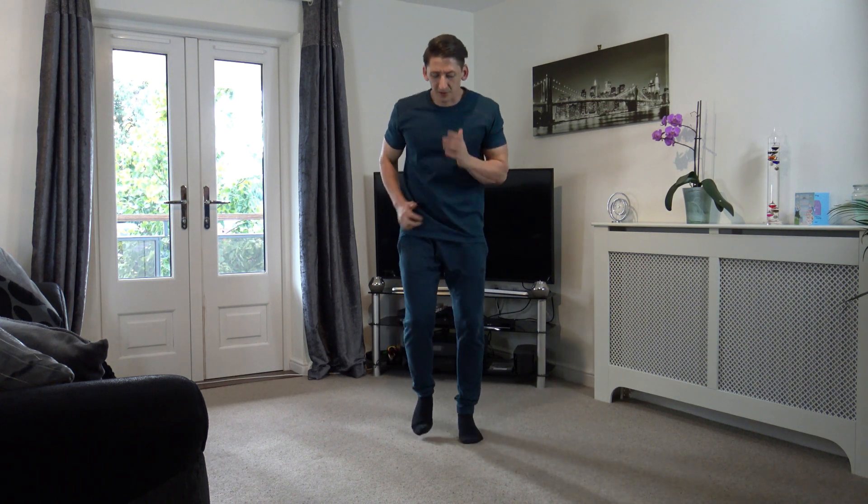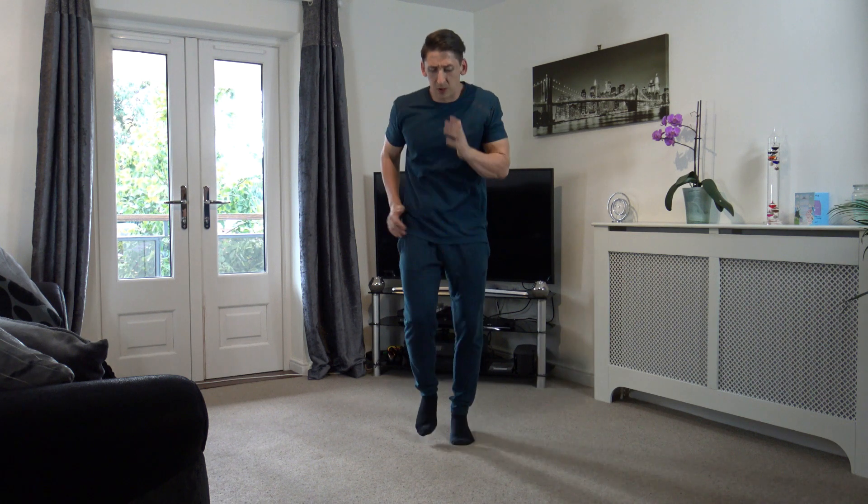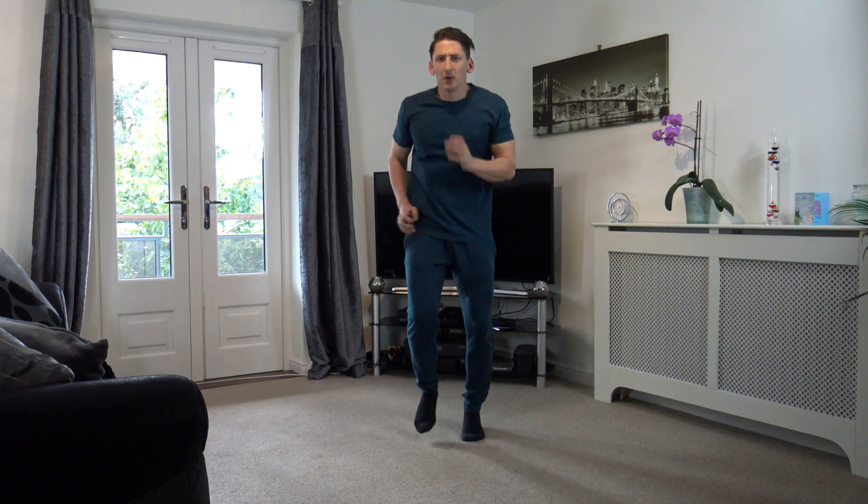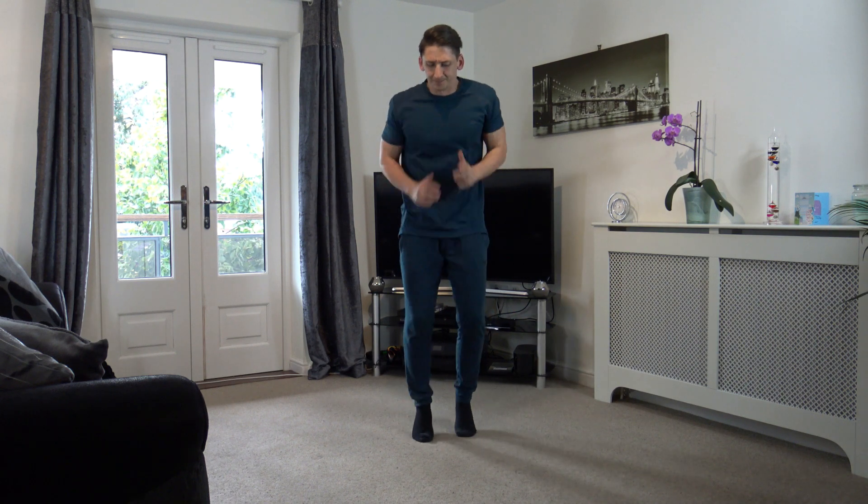Let's go jogging! Get the arms moving, come on. Excellent stuff, keep it going. Halfway through — I've got one more round. 10 seconds left — 9, 8, 7, 6, 5, 4, 3, 2, and 1.